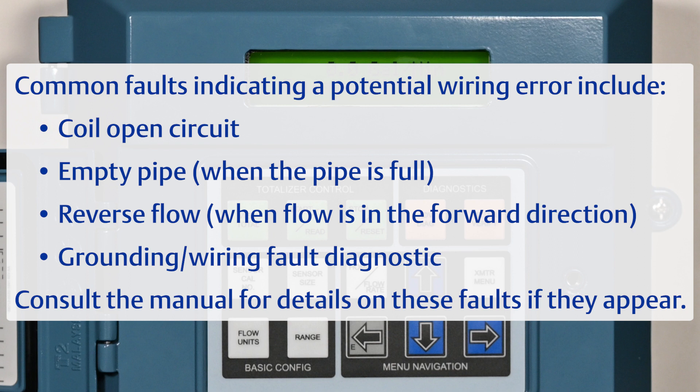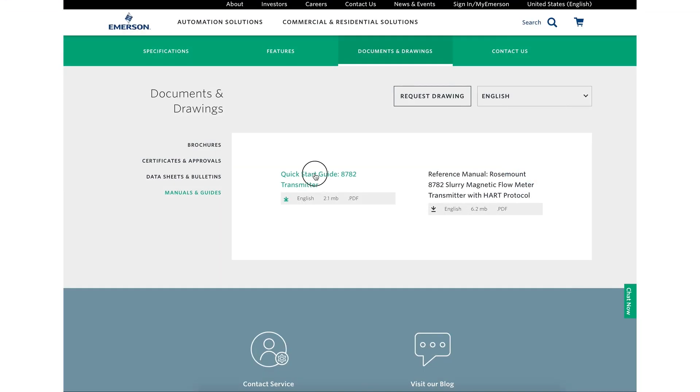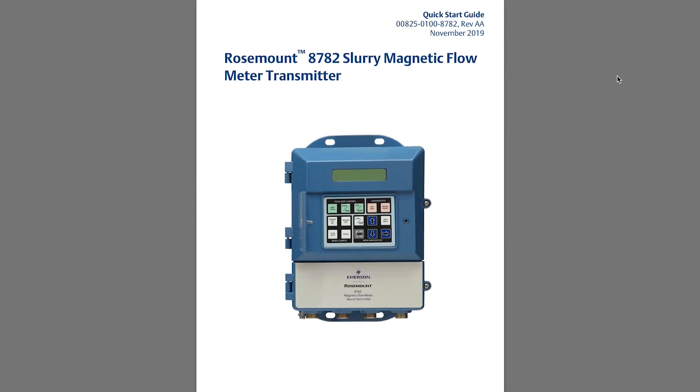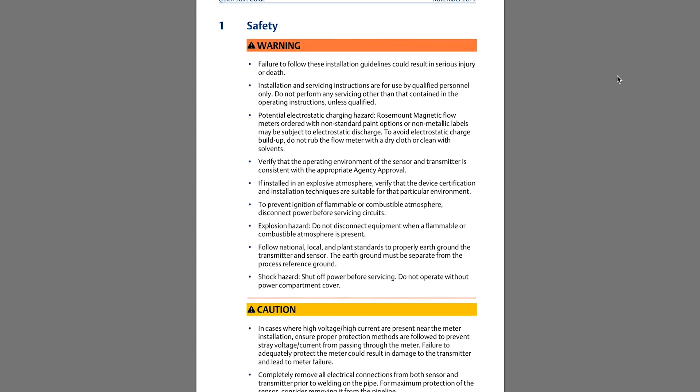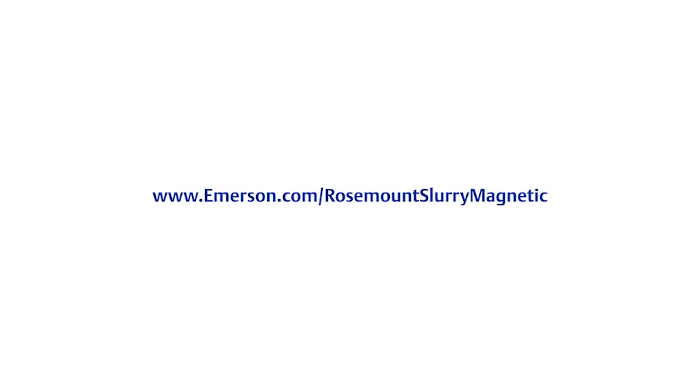Consult the manual for details on these faults if they appear. This concludes the how-to video for wiring the 8782 transmitter to the MS sensor. Note the warnings and safety information found in the 8782 Quick Start Guide and take necessary precautions to ensure safe work practices. Be sure to check out our other how-to videos to learn how to install, configure, and verify your flow meter.